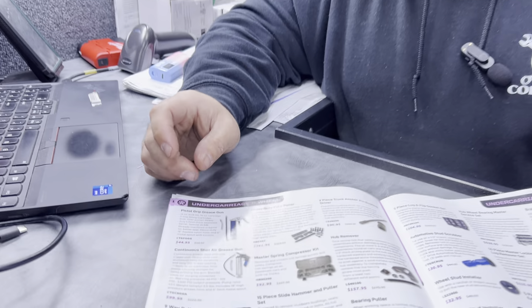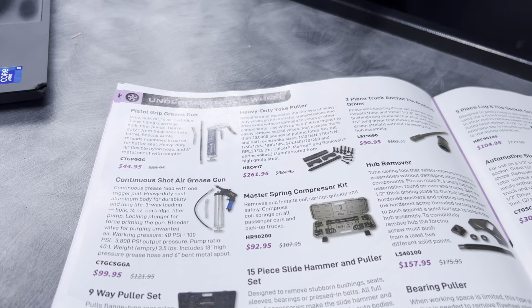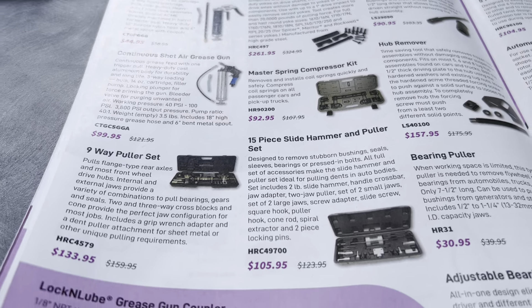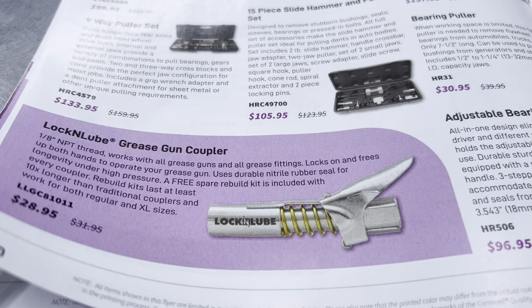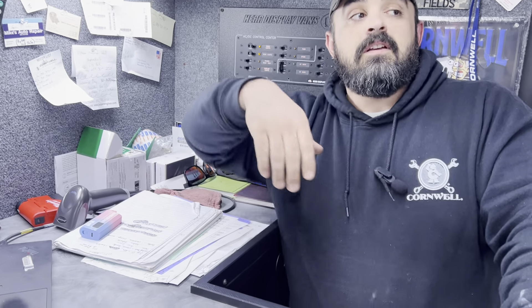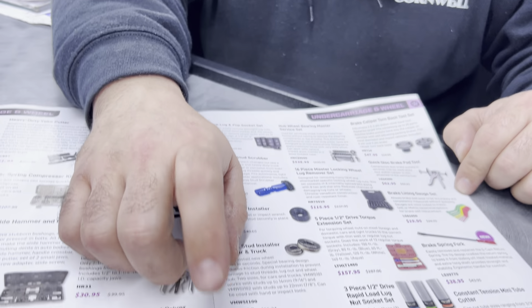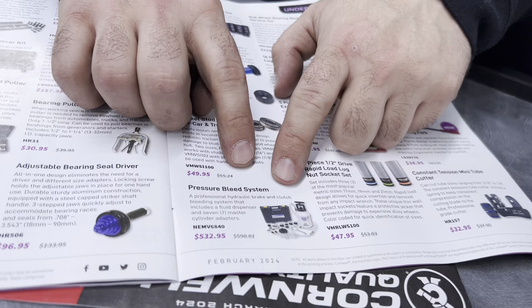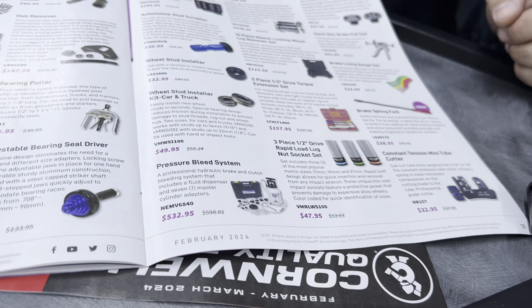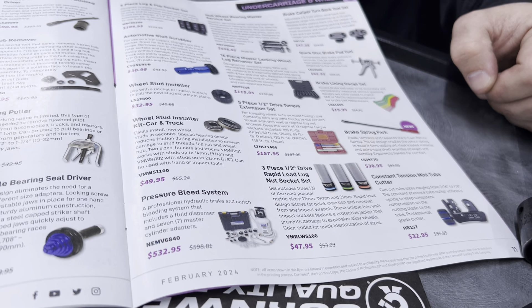On page 20 we've got more items: truck anchor pin bushing driver kit, hub remover kit, bearing coolers. Really cool is the lock-and-lube grease gun coupler — you stick it on the end of your grease gun tubing, clip it onto your zerk fitting, and you don't have to hold it and get grease all over your hands. Also, the pressure bleeding system kit — this is going to cover 99.9% of any brake system you come up against, with all the fittings for all your master cylinders.